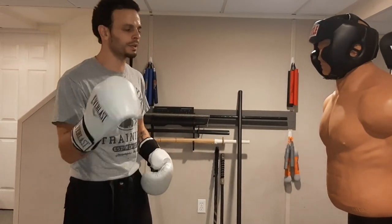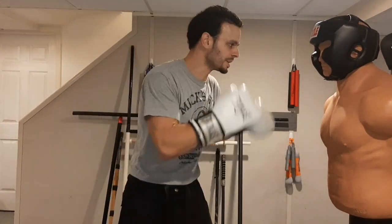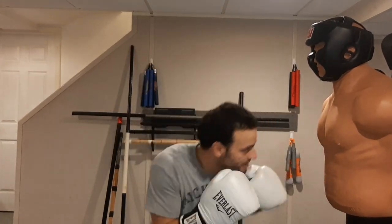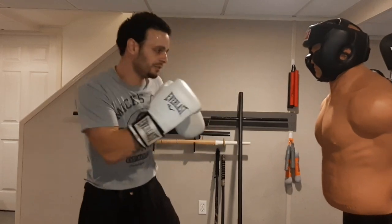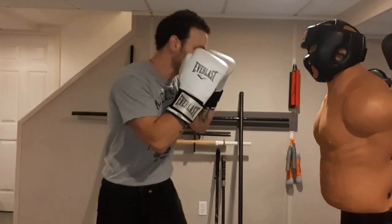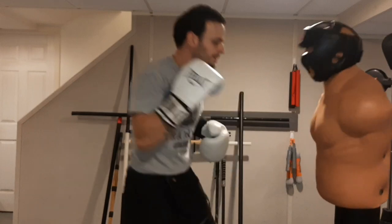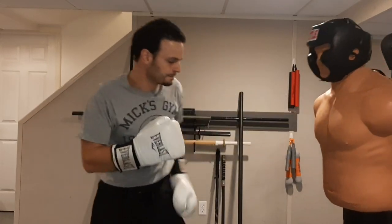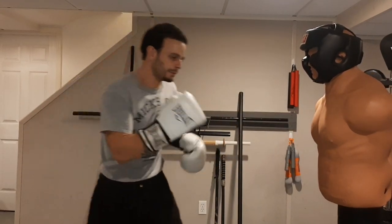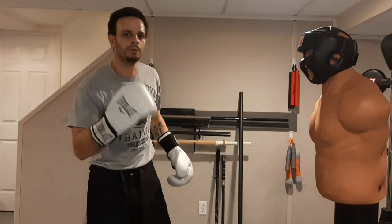Now for our sixth round, we're going to be only throwing the right hook. Just like the left hook, we can throw to the body or to the head. Come in close, step to the outside, use that right hook. Slip, bob and weave, keep moving. Try to use some feints — feint the jab, come in with that right hook. Slip, right hook. Double up the right hook — down to the body, up to the head, double up to the body. That's our sixth round, only right hooks.